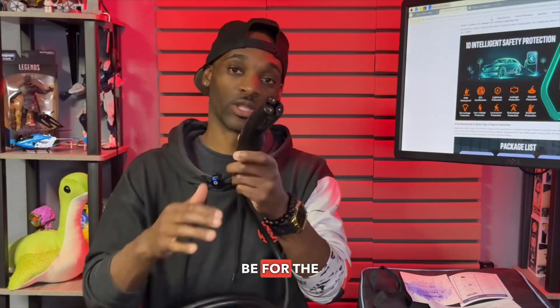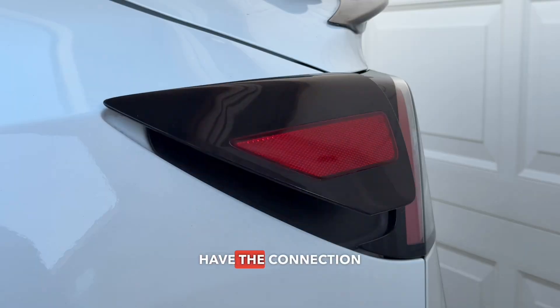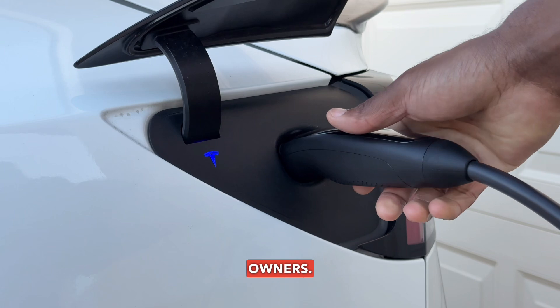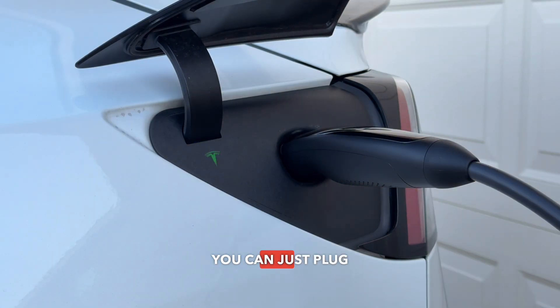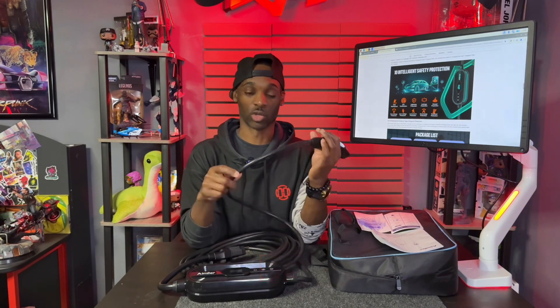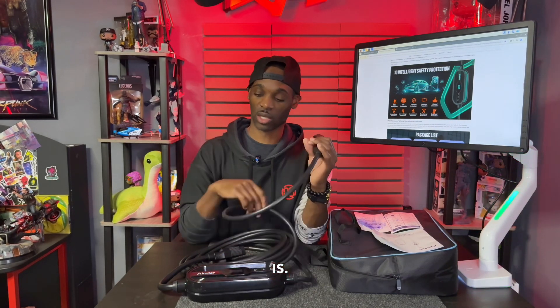This charger is designed for Tesla — on the other end it has the Tesla connection, so it plugs straight into the car with no adapter needed. This is also good for any weather condition; you can use it outside or inside, so it doesn't matter what the conditions are, it will hold up.